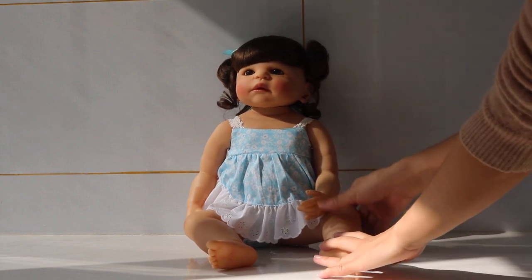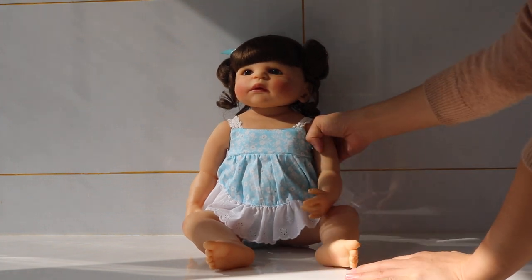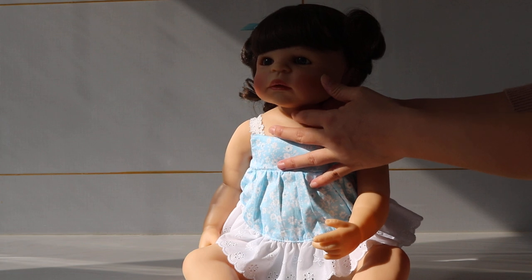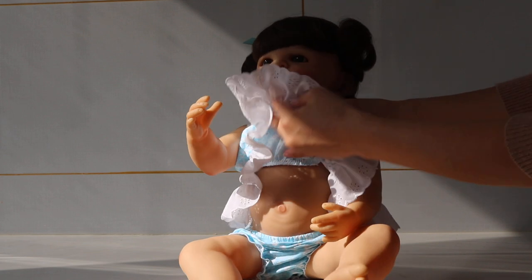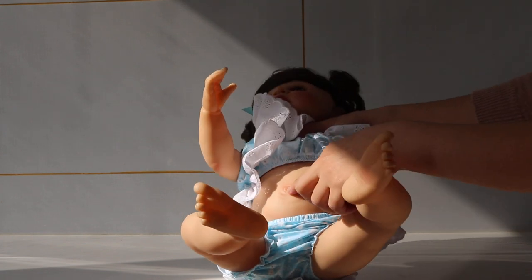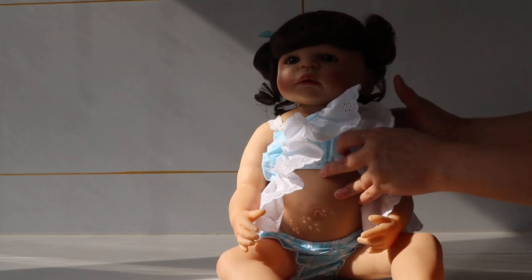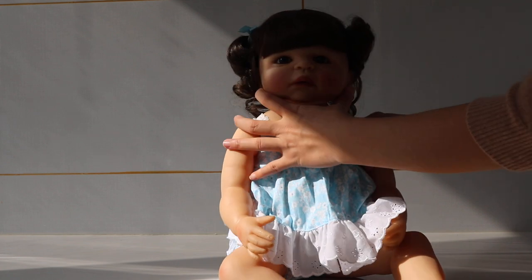She is a full-body vinyl doll and she is not very hard — we can squish her. And the dress is very nice. She is a full-body vinyl doll so you can see the details in her belly, arms, and legs. I think she is really pretty. Adorable — look at how adorable she is!